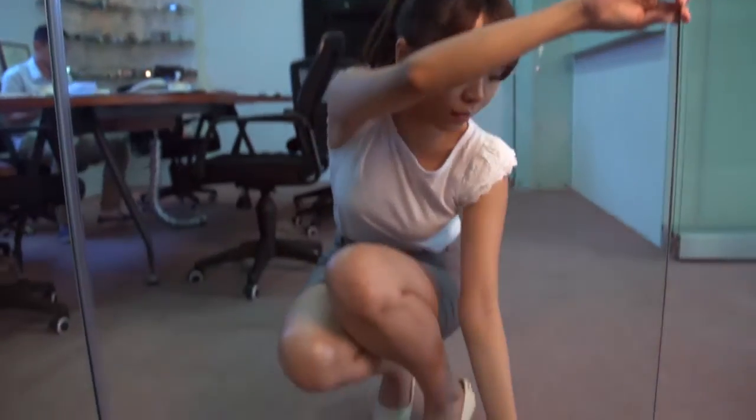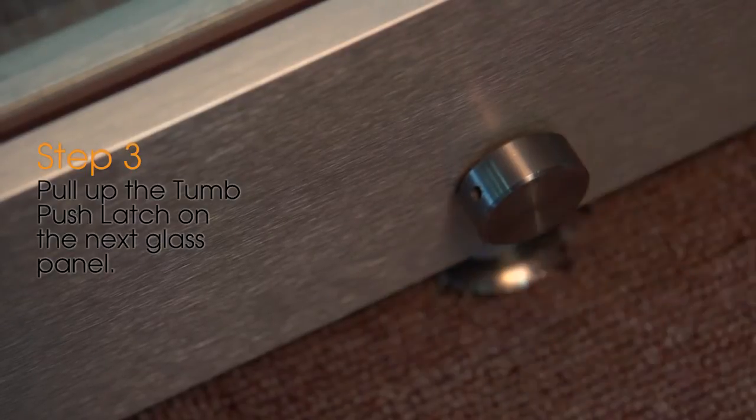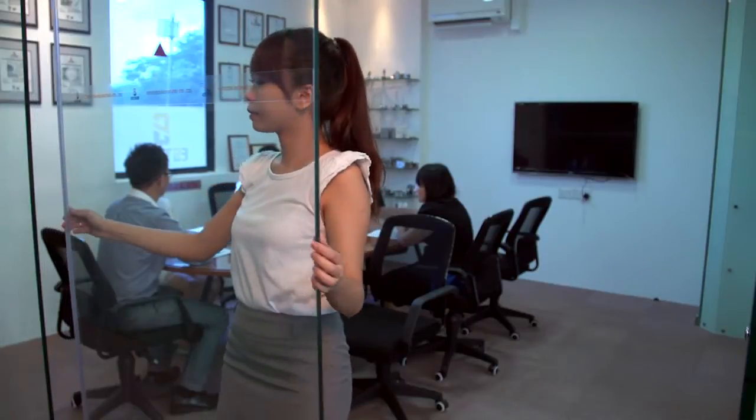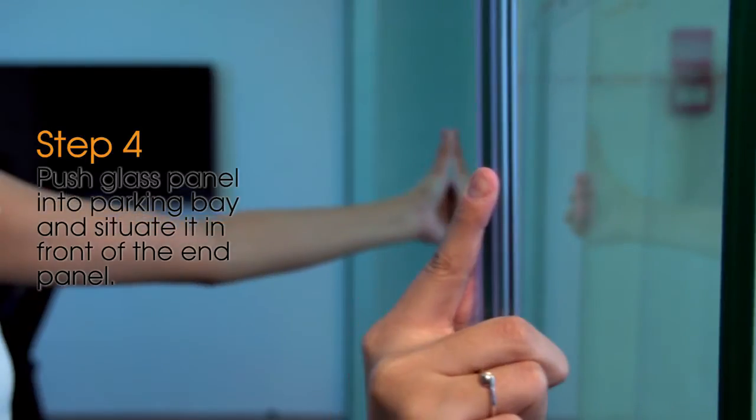Step 3: Pull up the thumb push latch on the next glass panel. Step 4: Push glass panel into the parking bay and situate it in front of the end panel.